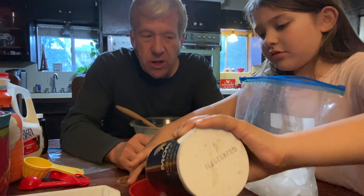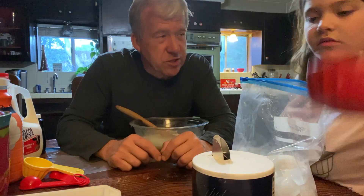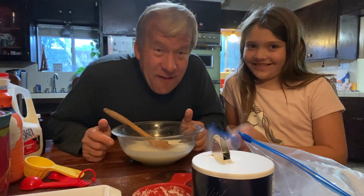A whole cup of salt, and we're going to put it into the ice bag. Salt prevents the ice from melting too quickly. I'm going to tell you what the ice cream is — vanilla ice cream! Vanilla!